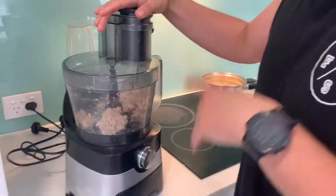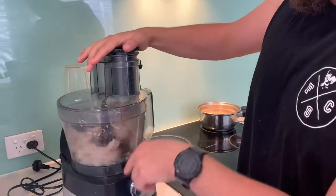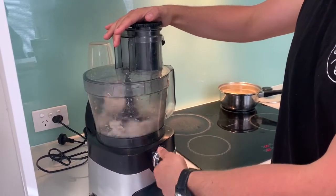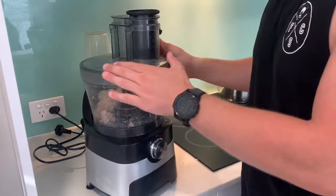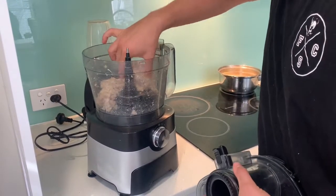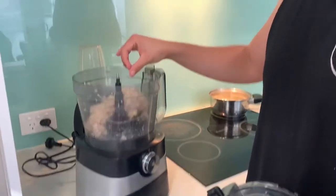When you start to see it — you know when it's all minced up — it starts clogging together into a big ball. As soon as it starts to become one big ball of turkey, give it a look. That's what we want.